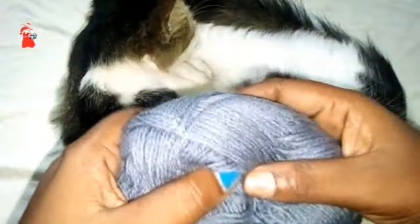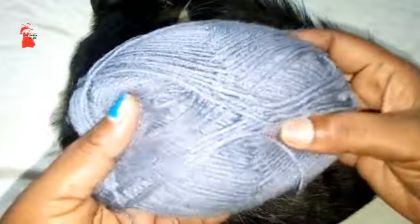I'd also recommend you watch this video to the end for a clear understanding before you start making this beautiful cardigan or sweater.